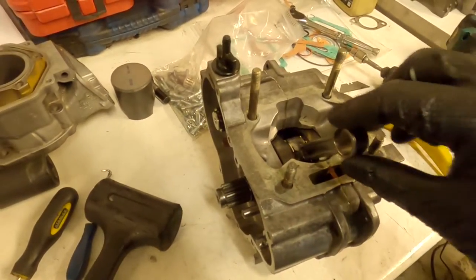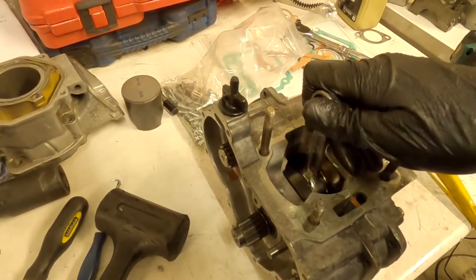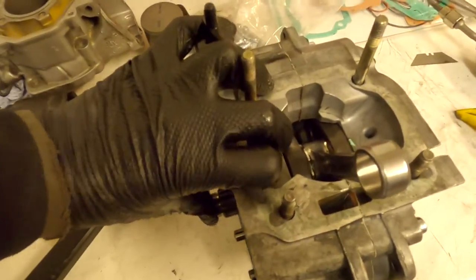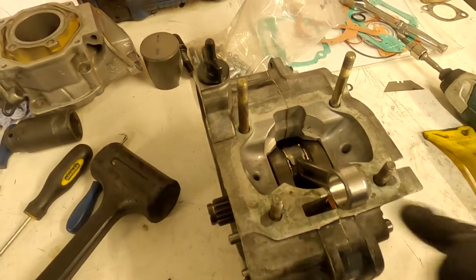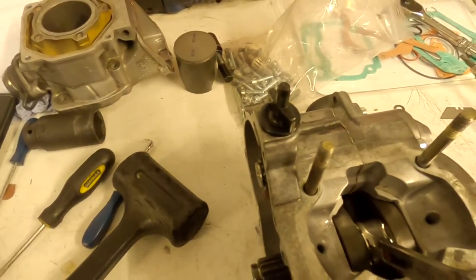Now we've got the bottom end together. Just give it a hand turn to make sure it moves freely. There should be some side-to-side movement in the rod and some side-to-side movement in the crankshaft — make sure that's in spec and refer to your manual. We'll also pre-lube the big end bearing now.